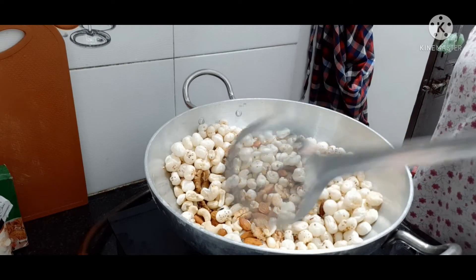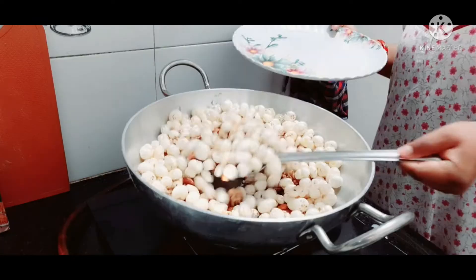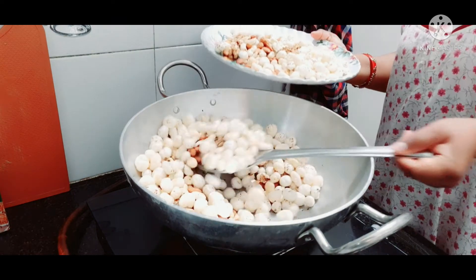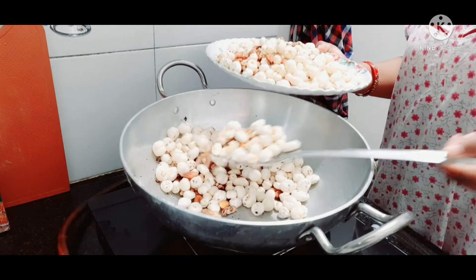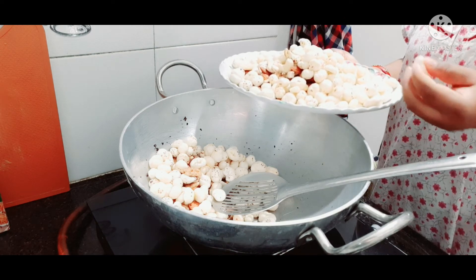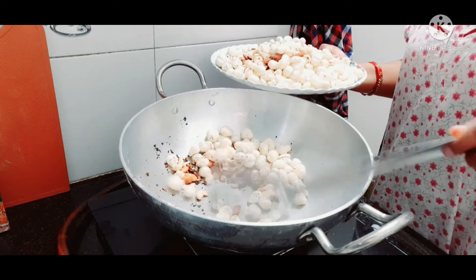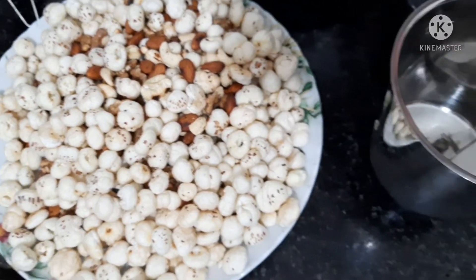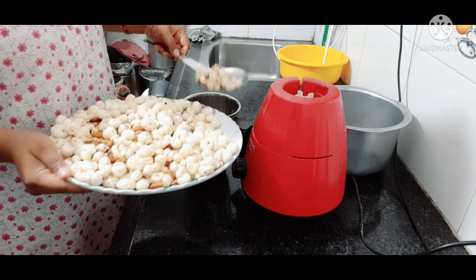It should become a light brown color. After it reaches that stage, you can mix everything together and cut or grind the mixture as needed.